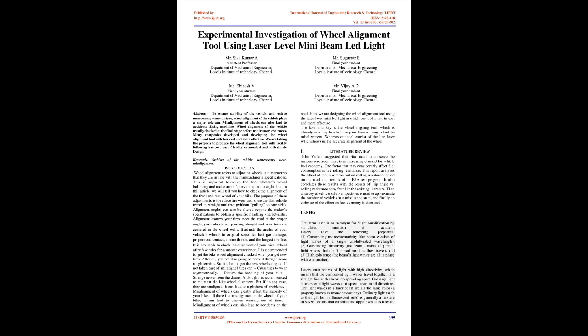Literature Review: John Yurko suggested that given the vital need to conserve the nation's resources, there is an increasing demand for vehicle fuel economy. One factor that may considerably affect fuel consumption is tire rolling resistance. This report analyzes the effect of toe-in and toe-out on rolling resistance, based on the road load results of an EPA test program. It also correlates these results with slip angle versus rolling resistance data, and estimates the effect on fuel economy.